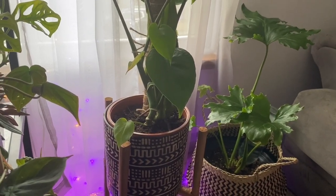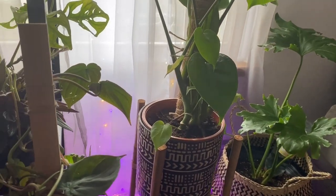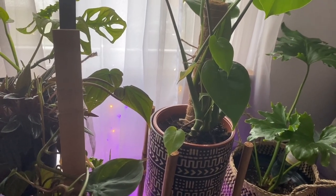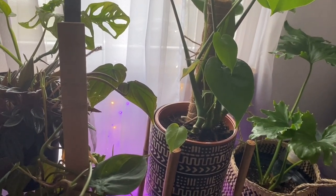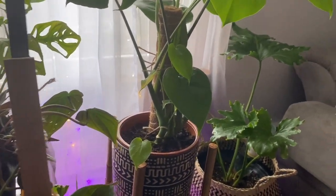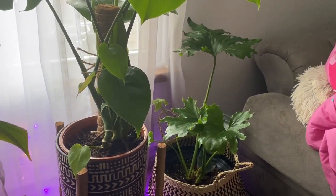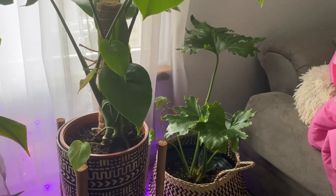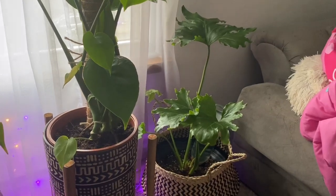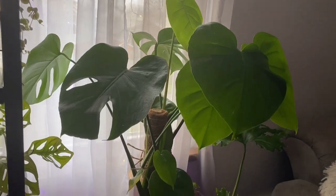My previous philodendron selloum did really well for a long time and then just declined to nothing. I think moving it to a spot with less light was the issue. These get very big — my dad calls it a split leaf philodendron and his has six-foot-long aerial roots. It's crazy how large they can get.